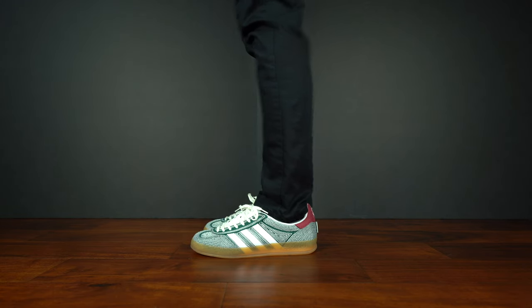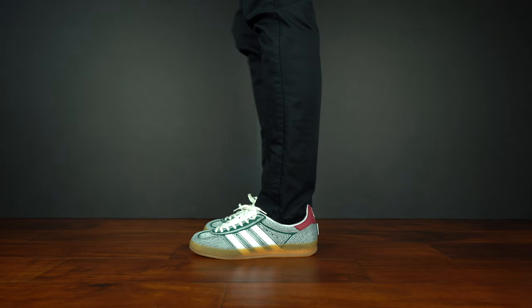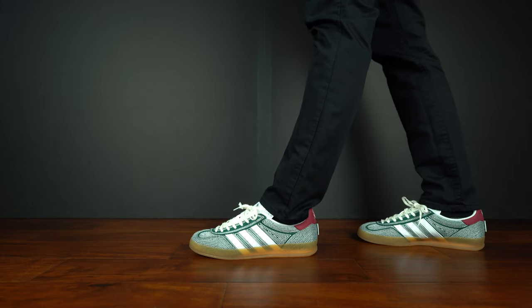I'm comfortable saying whatever size you order for the Adidas Gazelle silhouette, go with what you know. For me, I don't like a lot of lockdown in the midfoot and I enjoy wiggle room in the toe box, so going true to size in a nine fits perfectly.